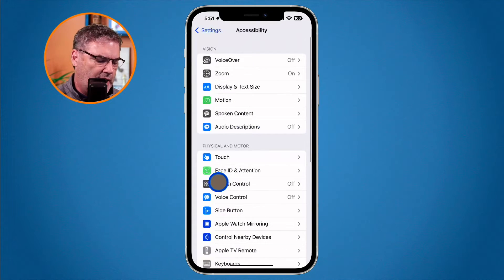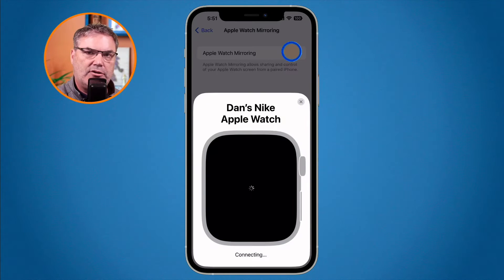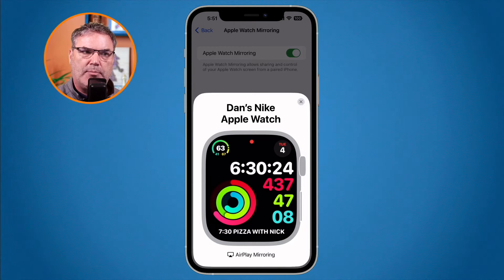Under Accessibility, we have an option for Apple Watch mirroring. All I need to do is tap on this, then turn it on — and watch what happens. It's now connecting to my Apple Watch and it's going to show what is on my Apple Watch.